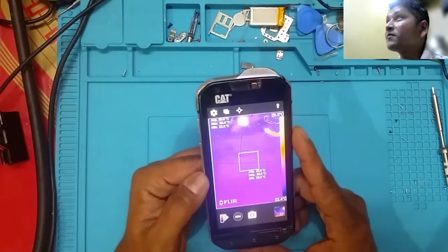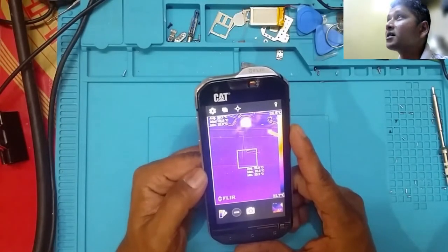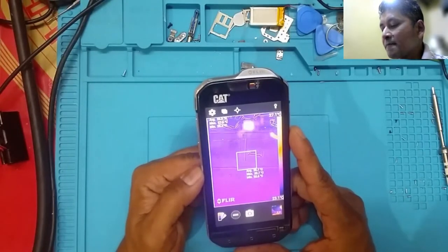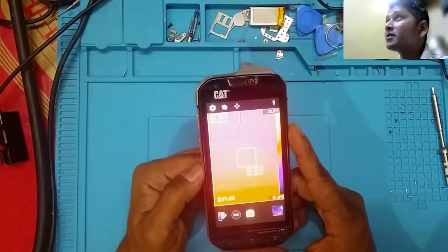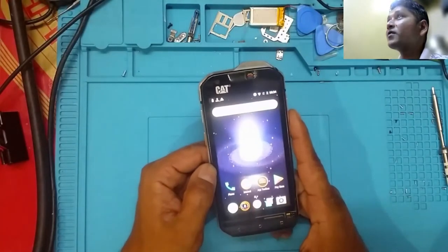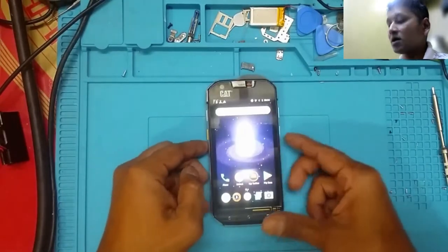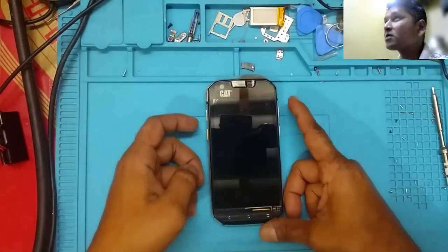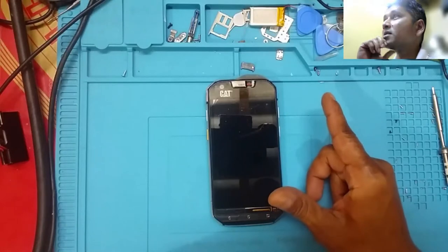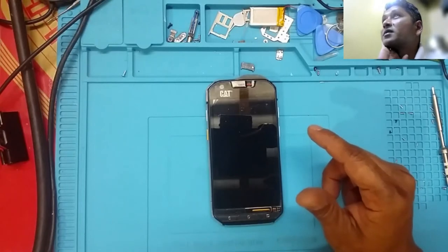I learned this from Mr. Alex from Northridge Fix. He has a YouTube channel. I also follow his channel. He uses a professional camera that costs about 30,000 to 40,000 rand in South Africa. Even this phone itself — if I wanted to buy a brand new one I'd have to pay about 11,000 to 12,000 rand for this model. The newer model is the Cat S62, which costs about 14,000 to 15,000 rand.